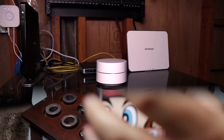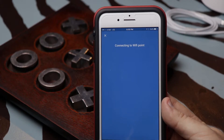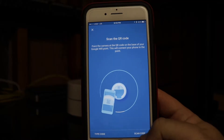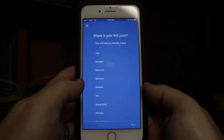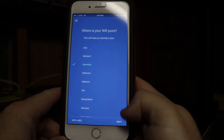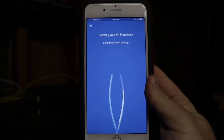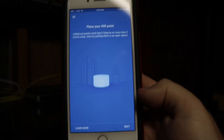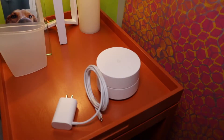We downloaded the Google Wi-Fi app. I accidentally unplugged the mic from the camera, which left us with no audio, but these are just basic menu prompts. One cool feature was scanning the QR code on the bottom to register the first Google puck. Other than that, it's your typical network name and password setup.